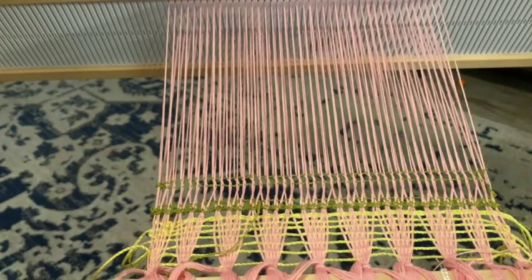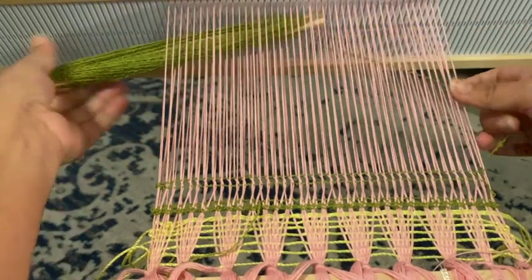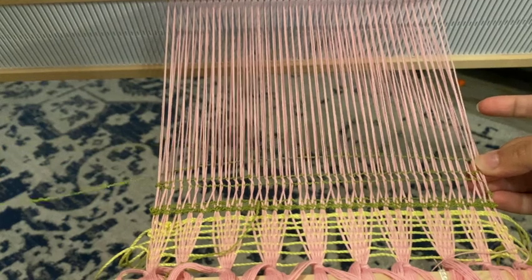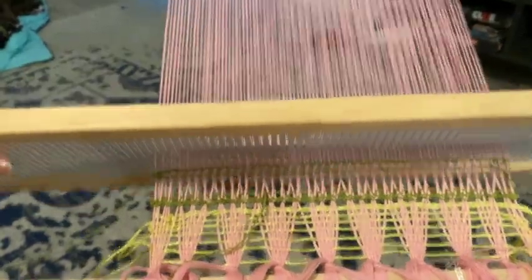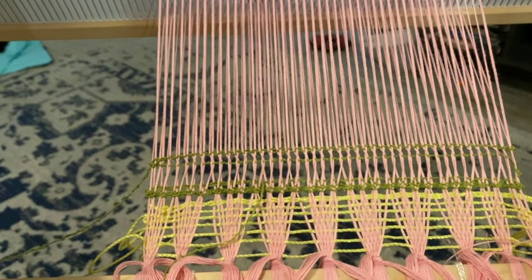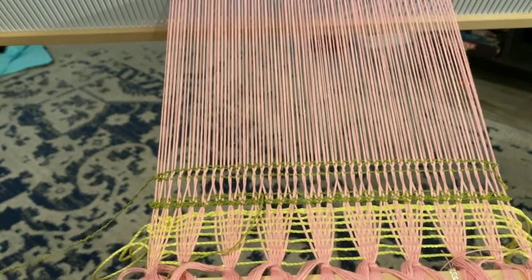Now this next pass would actually be plain weave. See, got a nice little plain weave there. If we continue we will get another plain weave, but if we put it back down we can again create another twist.